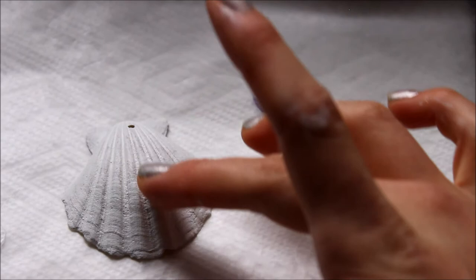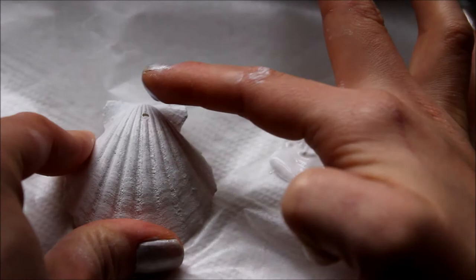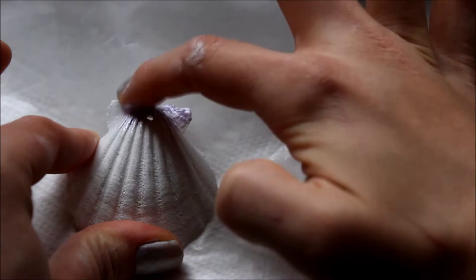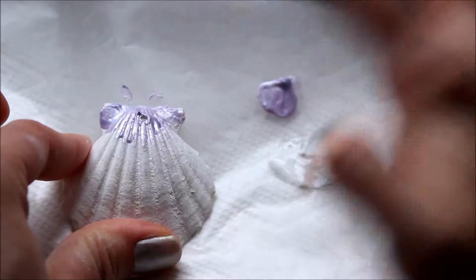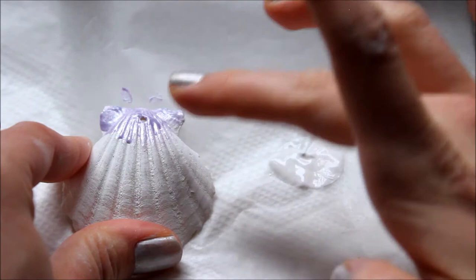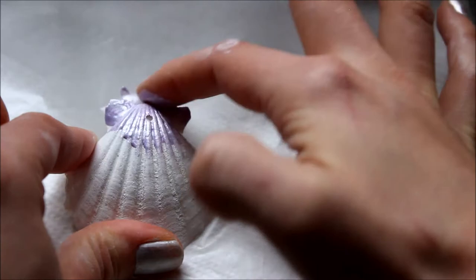It just takes some practice, but I'm going to go ahead and show you what I'm doing. I like to dab it on with my finger. I just dab it on and try to fill in the gaps between the ridges of the shell up at the top, then kind of focus on painting purple onto the tops of the ridges as I go down. Just press your finger into there.